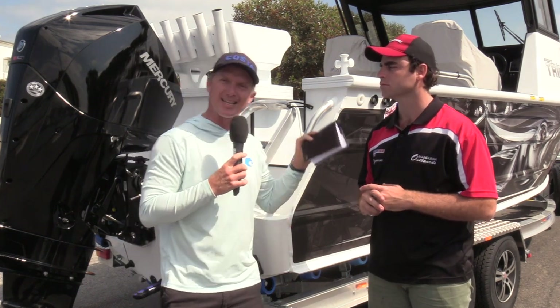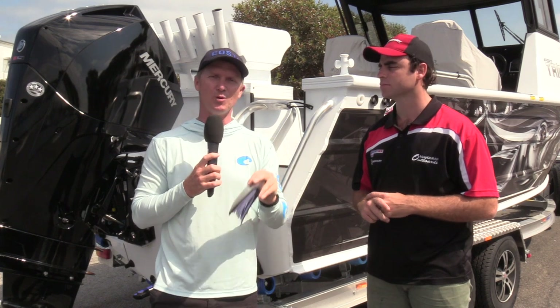Of course at Fishing Monthly, we don't believe anything the dealers say — we like getting it out on the water. So we're going to come back to you with some performance statistics.